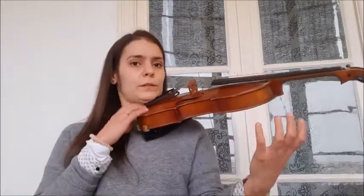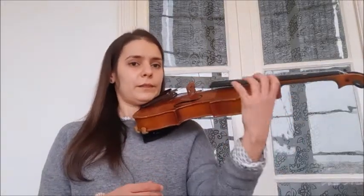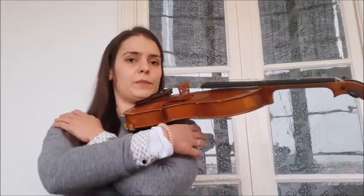But when you play violin you will not have all the weight like this. It's just for you to develop some stability on your shoulder. One last time — one, two, three, four, five — and then you relax.